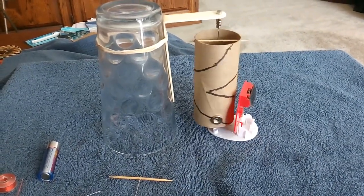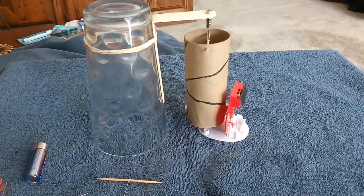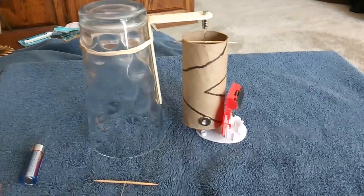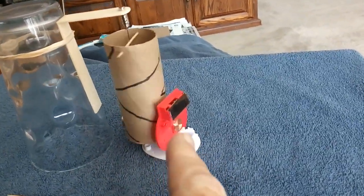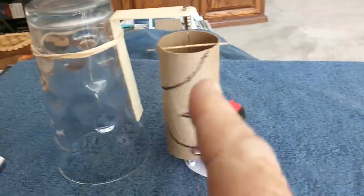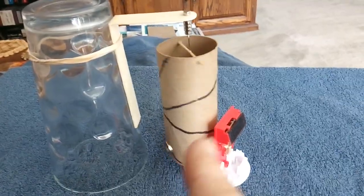I've worked with these tubes before and shown different things I've done with them, but this little arrangement for a pulse motor I was really surprised how well it worked. I'm just using one of these drivers out of a solar waving toy, and it was the way I did this and how efficient it was that I thought I would share.